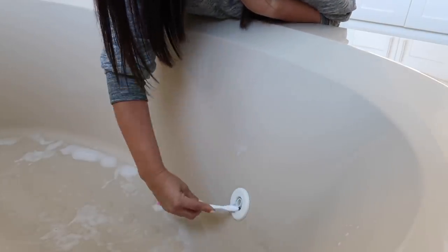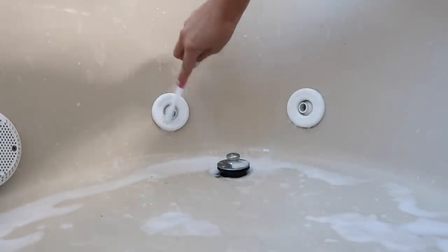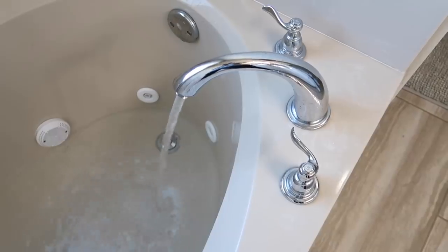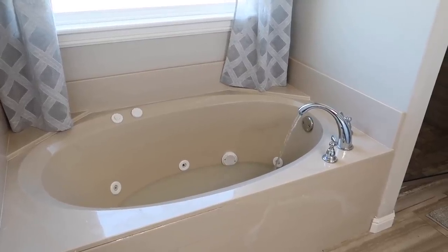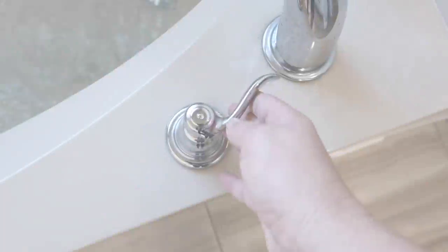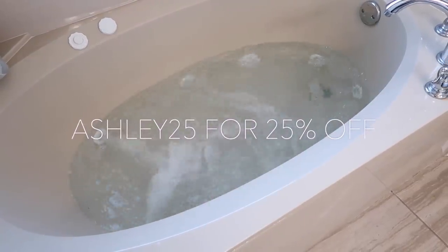I let the product soak for a little bit while I filled up the bottle, then I'm just taking an old toothbrush and cleaning out those jets. In my most recent video when I cleaned this bathtub, I went to turn on the jets and realized they were broken. I never use this bathtub, but now that we're selling our house we had a plumber come out and then ended up needing an electrician - it was a simple fix. Now that's fixed I'm going to fill this bathtub and let it run for about 10 minutes to really clean out those jets. Thanks again to JAWS - click the link below and use ASHLEY25 for 25% off.